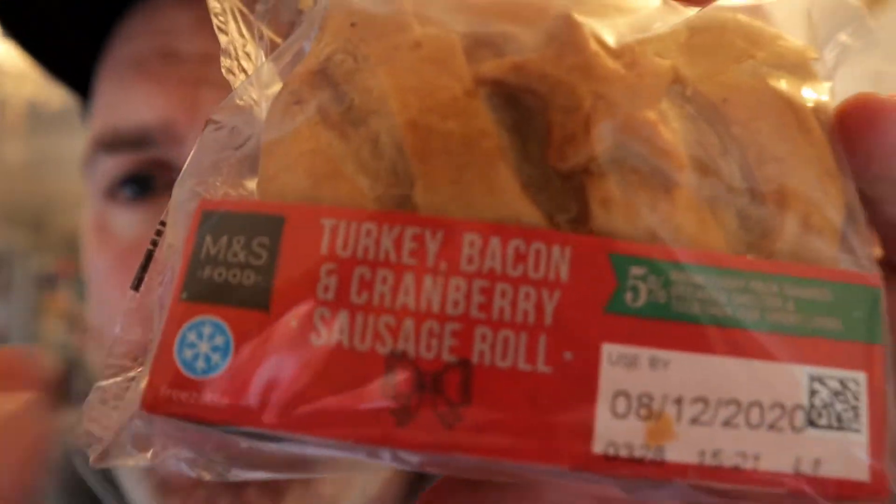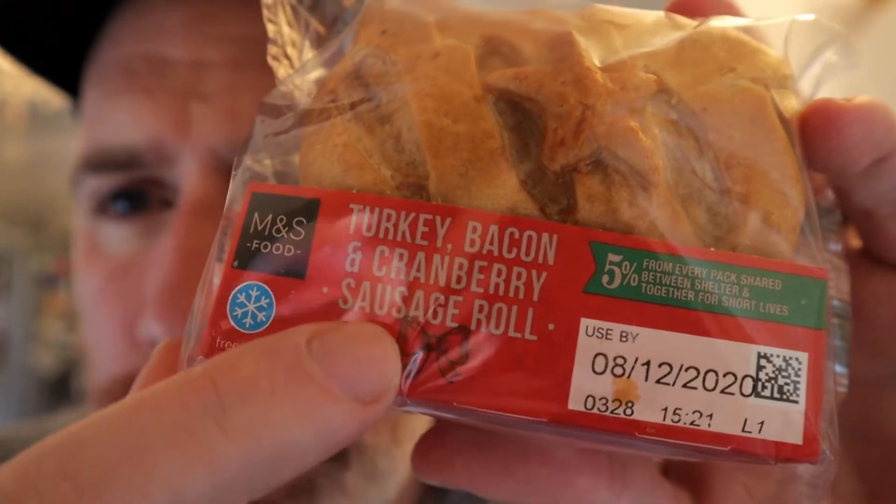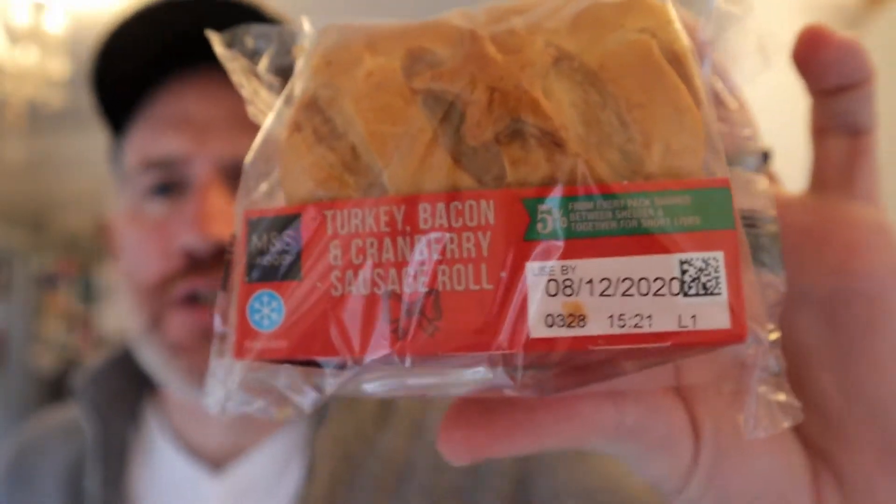Look at this I've got here to review from Marks and Spencer's — turkey bacon cranberry sausage roll. Let's open this up and get this out. This was, I want to say, two pounds. You can warm this up as well. About two pounds on there — fresh sort of food bit. I like this little box this comes in.